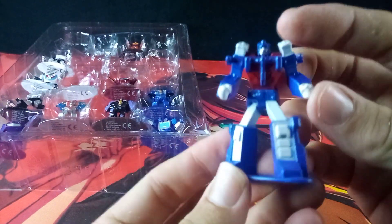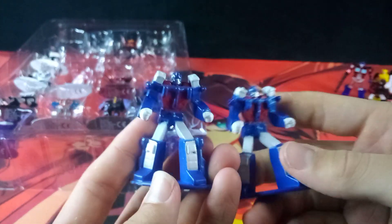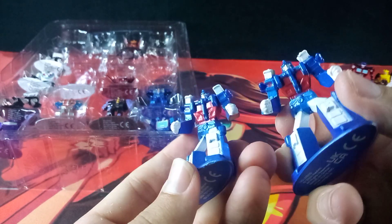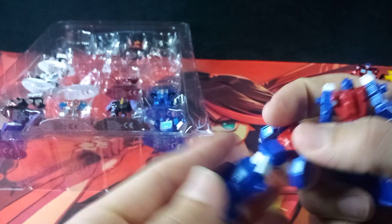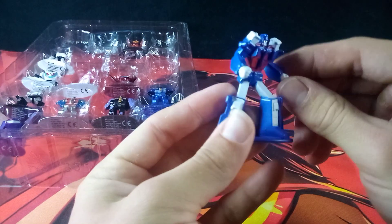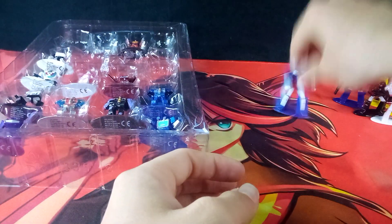Next up is Ultra Magnus. We have gotten an Ultra Magnus before and there are of course no differences between this one and the other one. Here's how he looks from the back. He is a nice and hefty figure. Very nice.